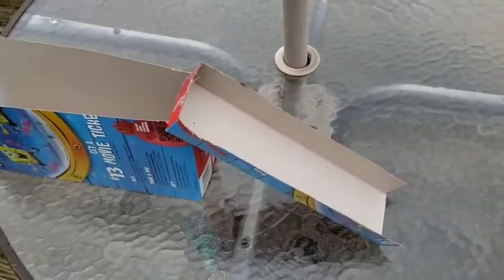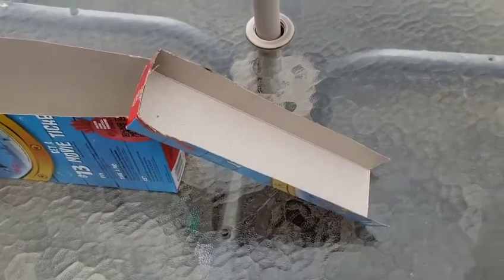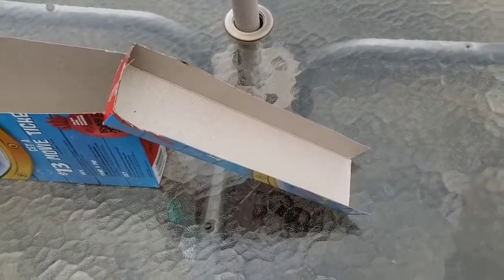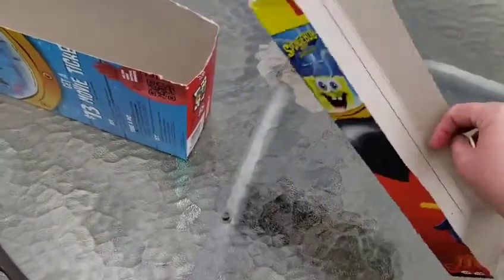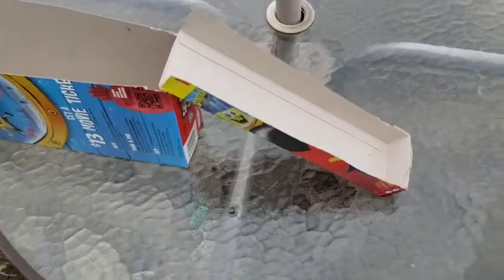If I put this down the ramp, do you think it'll stop at the bottom or will it keep going? I think it'll keep going and it might just go flying right off the table. So I'm gonna do this just to show you how my ramp works — you might like it if your thing went flying off the table.